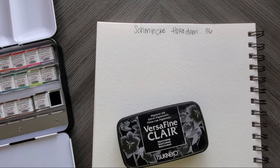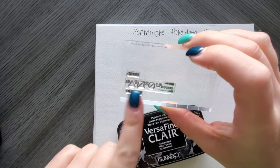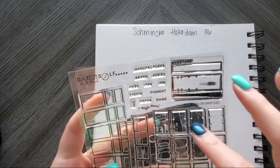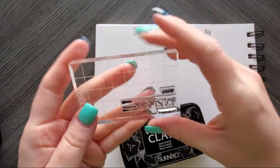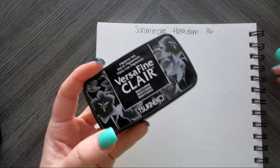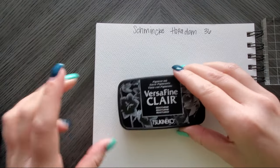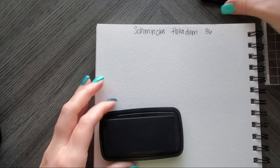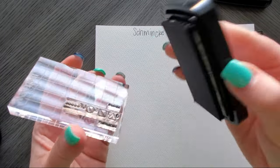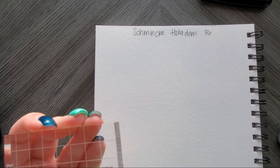Before we get to swatching, I'm going to show you how I do these stamps. This is a set from Waffle Flower — one of their color swatch sets — it's a clear stamp. I've put three separate pieces together on here, and I use Versafine in Nocturne, which is black. You need to make sure you're not using distress ink — you need a pigment ink that will not reactivate with water. That's really important when stamping for your watercolors.